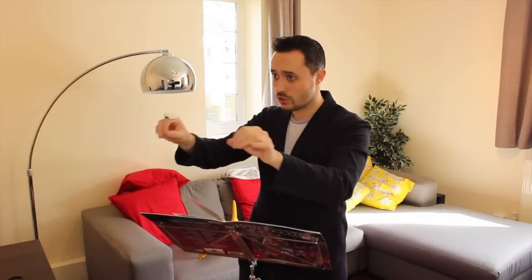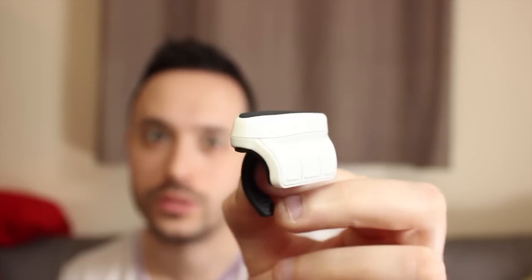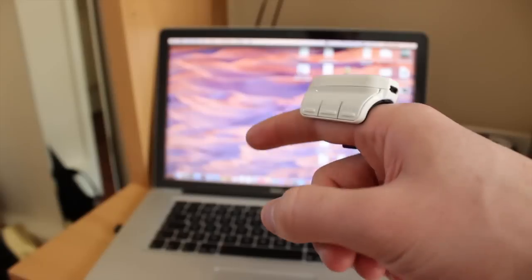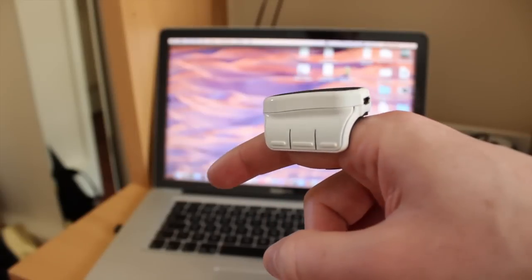PowerPoint, watch those transitions. And this is it. It has this little USB receiver you pop into your computer and you wear it on your finger like a big ring.